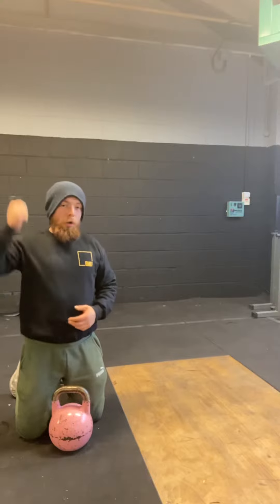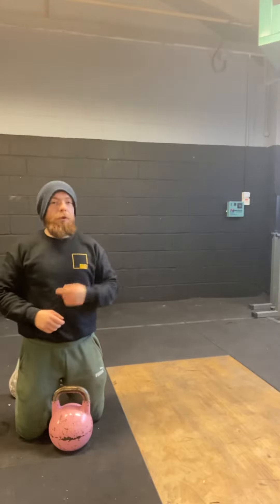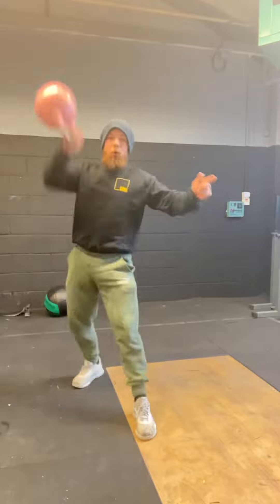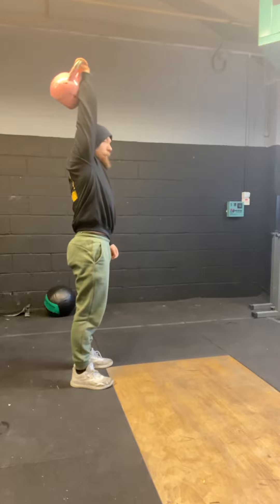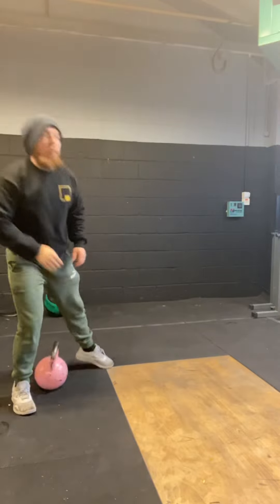Last exercise is, if you've got room, a 15-meter or 50-foot overhead carry. You can do these in 5-meter intervals if you've got a 5-meter space. Or if you literally only have one mat space — one meter — just hold that kettlebell above your head in a strong position for about 20 to 25 seconds. Repeat for three rounds.